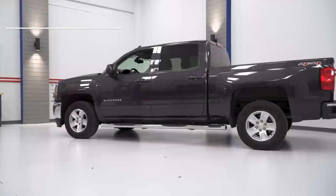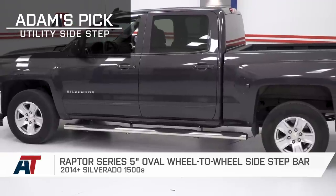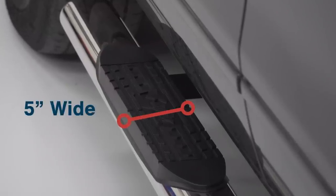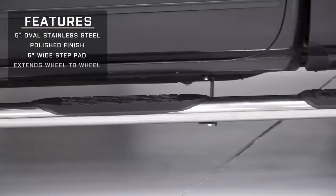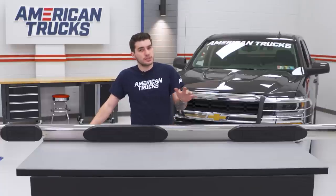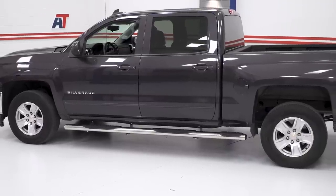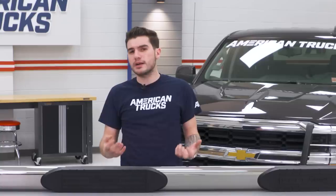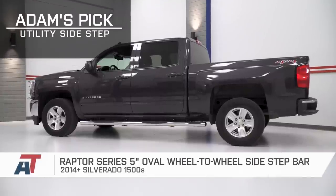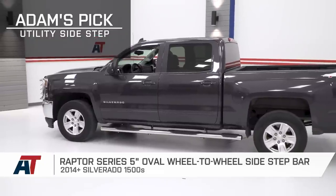Our next kind of side step is going to piggyback off of our last one when it comes to styling. The Raptor Series 5-inch wheel-to-wheel side step bar is a perfect example of a traditional utility side step. These beefier bars are 5-inch tubular steel, and this one has a polished finish, which is a really popular finish in the category. The other big difference with this step is the wheel-to-wheel design. A wheel-to-wheel bar is a great choice for anyone using their truck for utility applications. If you've got a toolbox in the bed or if you're hauling some cargo more often than not, then a wheel-to-wheel option that offers the third stepping pad under the side of the bed for easier, safer access to your cargo is a really good option. This one typically comes in toward the $400 to $500 range simply because of its size difference and extended bars.